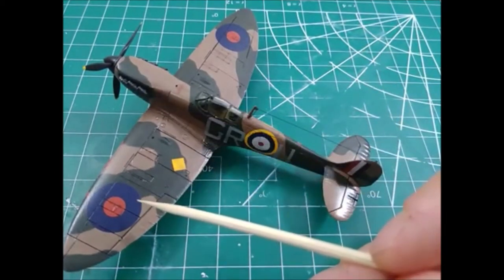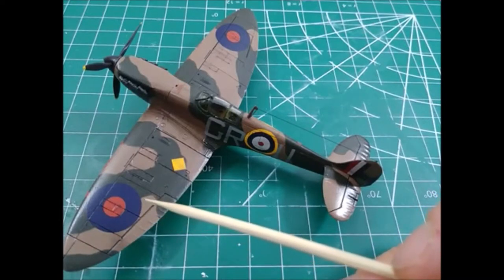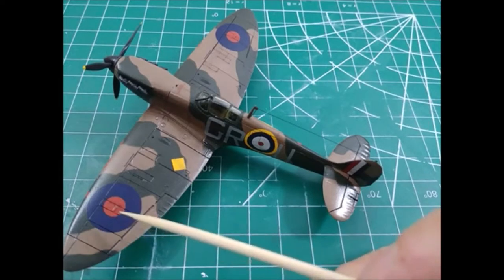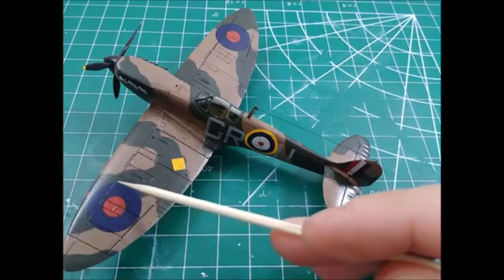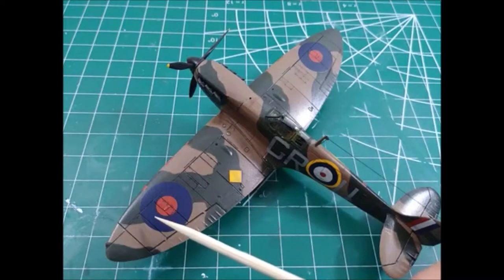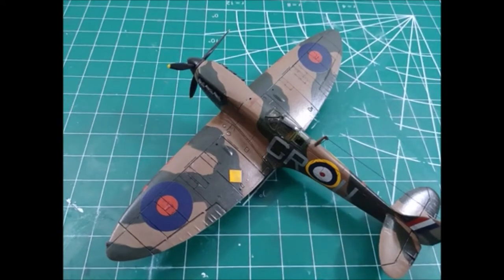The decals — I believe these are Cartograph decals — are very good and very thin, and they came off the backing paper very well. I used Microset and Microsol to put these in, and they conformed really nicely to the panel lines. I also dragged my hobby knife as the Microsol was setting to create the recess in the panel line. Then, putting on the panel line accent made a really nice effect on the decals — it makes them look like they're painted on, in my opinion. Very good decals.